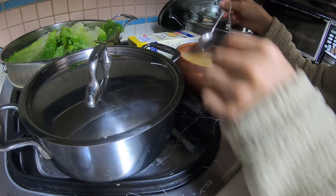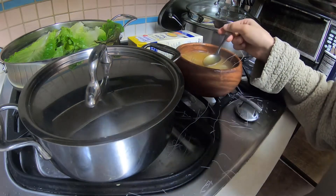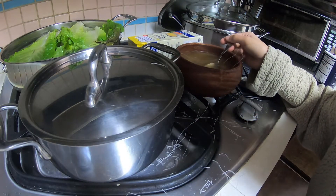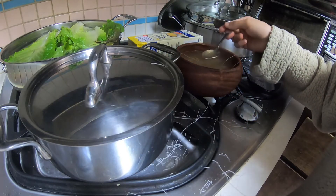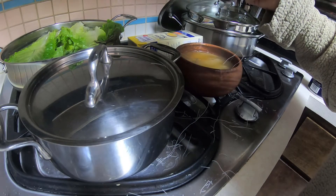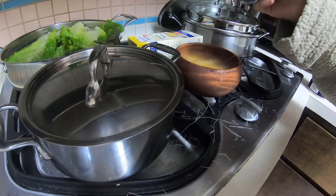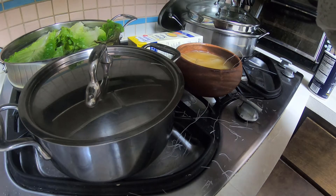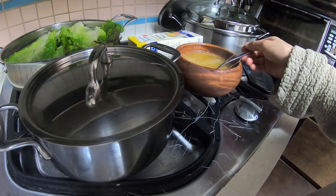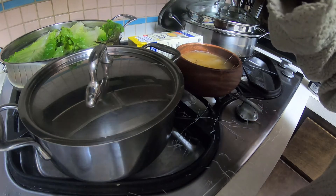Let these cook and now let's try a spoonful of this deliciousness. Tastes very good. Tastes delicious, tastes delicious.